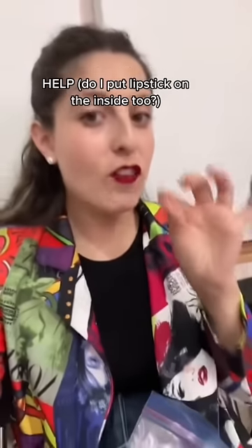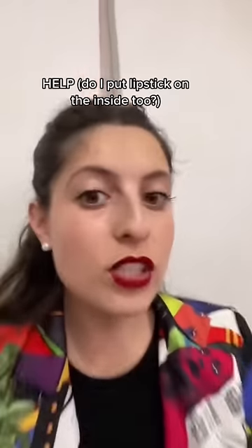Red lipstick looks great from afar, but then when you go up close, it's okay. I actually know exactly how to fix this. So instead of using a red lipstick directly on your lips, you're going to use a lip stain and then a lipstick.